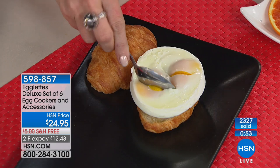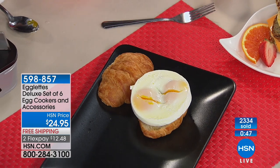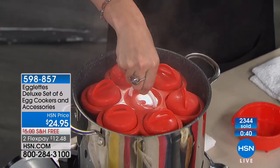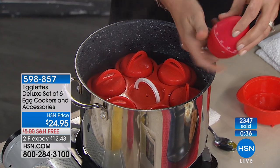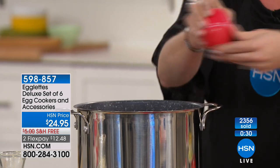Not only is it an egg timer, it's a cute egg timer in the shape of an egg. You can set it for 12 minutes as you're hard-boiling your egg and walk away. When the egg timer goes off, pull these out, set them down, let them cool, then open them up and pop them out.